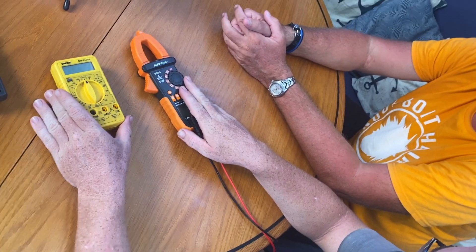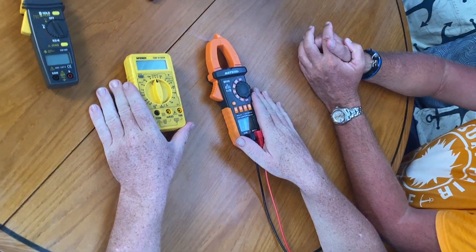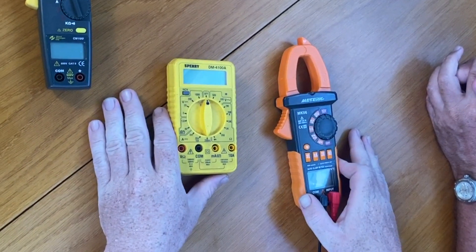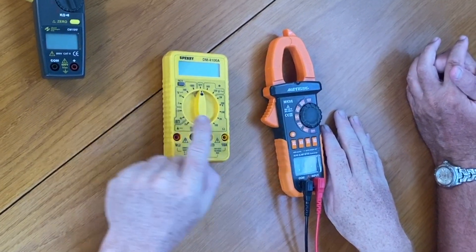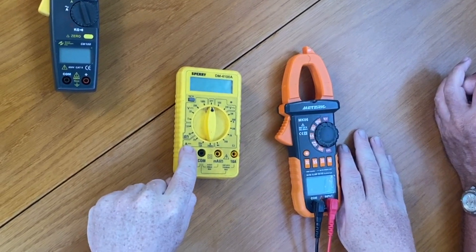I brought a couple of different multimeters to go over, to introduce the very basic settings that everybody should know. If you own a boat, if you live on a boat and you have a multimeter — if you don't have a multimeter, you should have one or two or three or four. The key things you want to know how to use on a voltmeter or multimeter are the volts, the ohms or impedance, and the amps section.